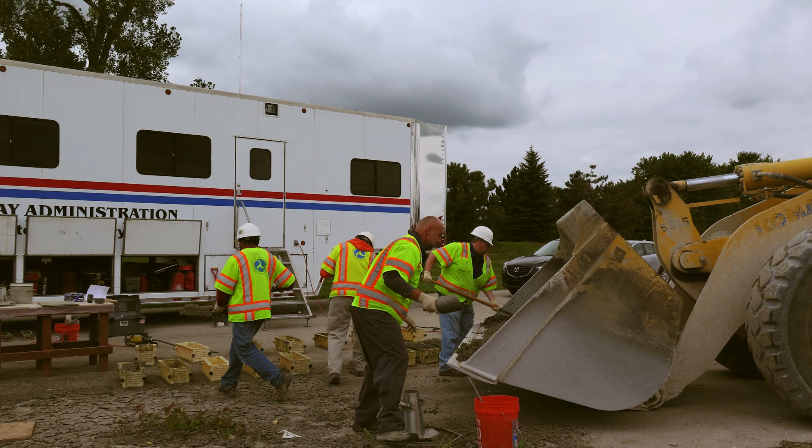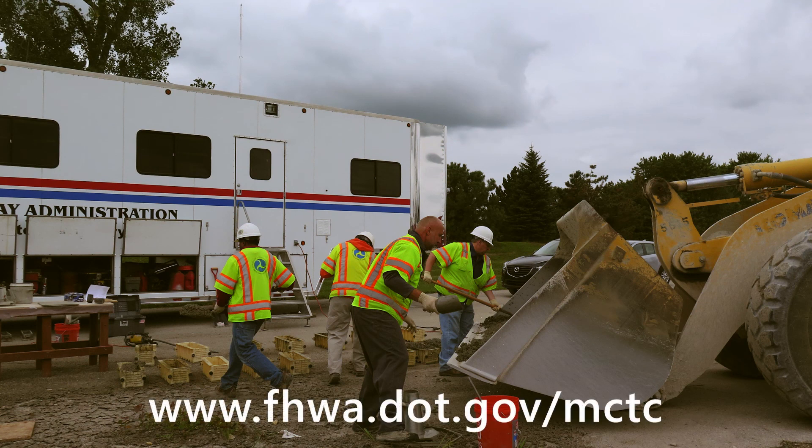For more videos on other concrete materials and construction-related technologies, visit the website shown on the screen.